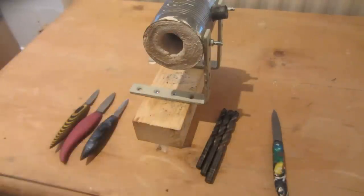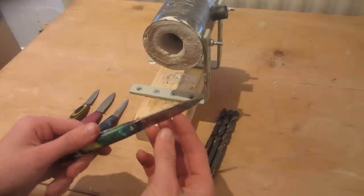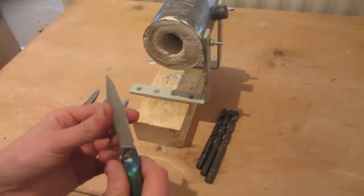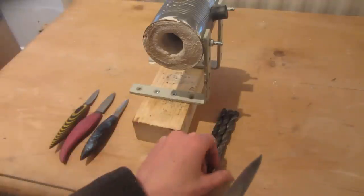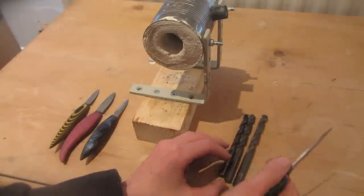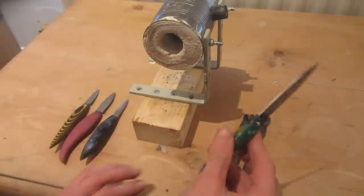Today I'm going to be making the soup can forge from Nighthawkenlight's tutorial. A while ago I forged a knife from a drill bit and it worked out quite well — I didn't really like the handle, but the blade material was really good. It was forged from an old high-speed steel 10 millimeter drill bit, and the link to how I made that knife with the HDPE handle will be in the description below.